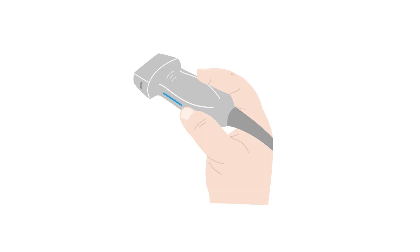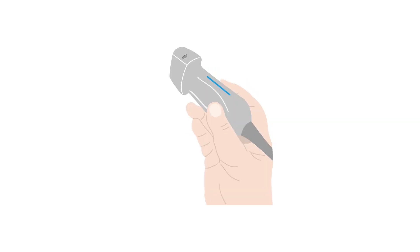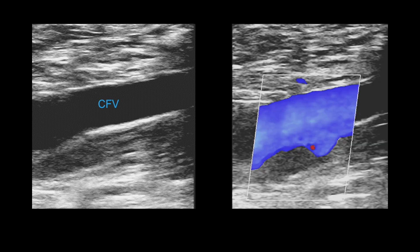Turn the common femoral vein into 2D longitudinal, or long, view to investigate for any intraluminal echoes, looking for any gray or bright tones within the vein that might indicate a thrombus. Staying in long view, press the color button to check for any filling defect that could also indicate DVT. Both images here are normal.